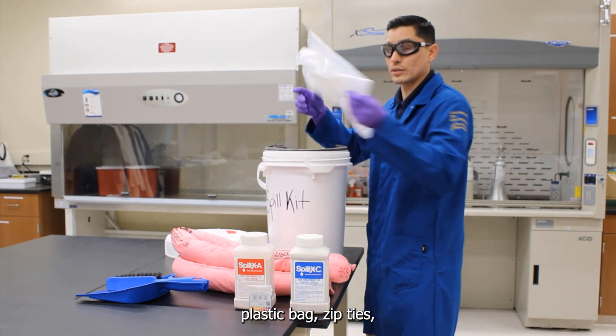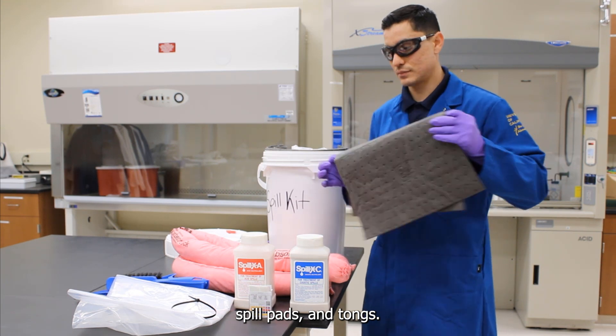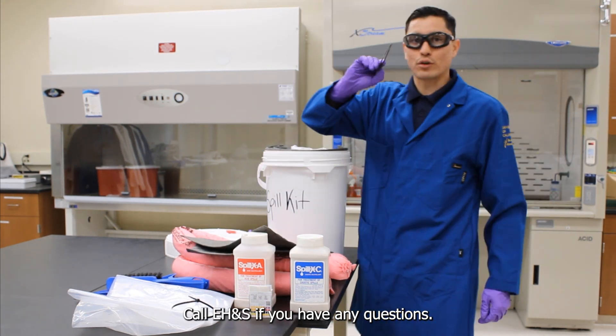The spill kit should also include a plastic bag, zip ties, spill pads, and tongs. Call EH&S if you have any questions.